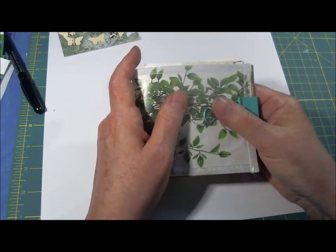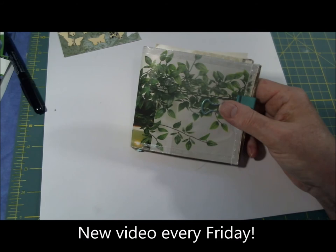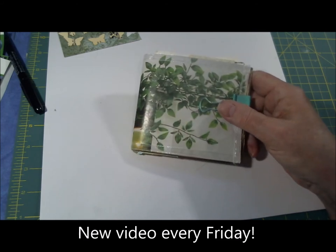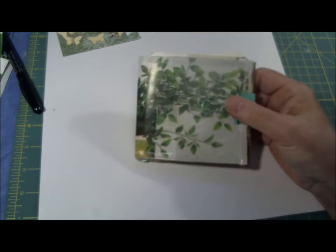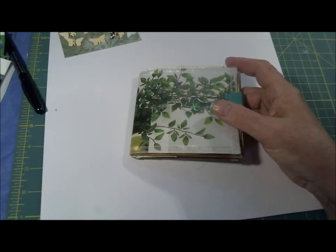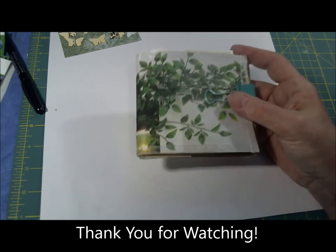And there you have it - a mini flip journal made with envelopes. Thanks for watching. If you're interested in seeing more of my videos, please like this one and subscribe to my channel. I really appreciate all your support and your comments. Thanks so much, I'll see you next Friday.